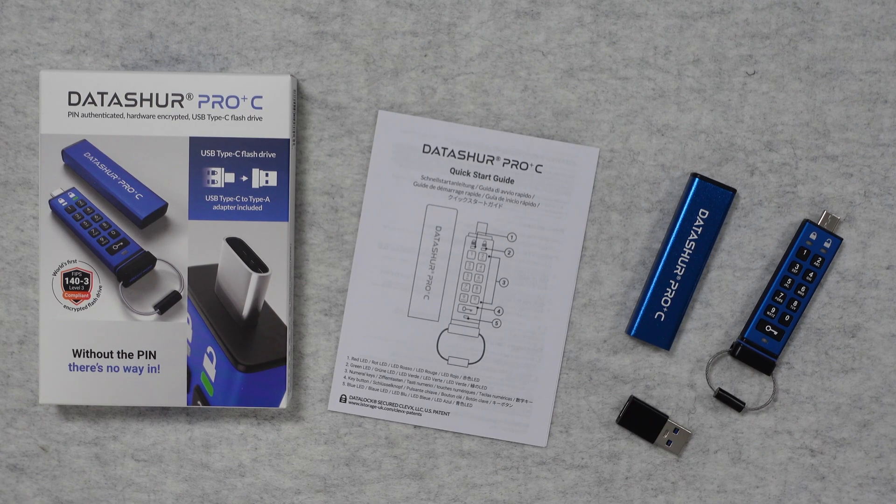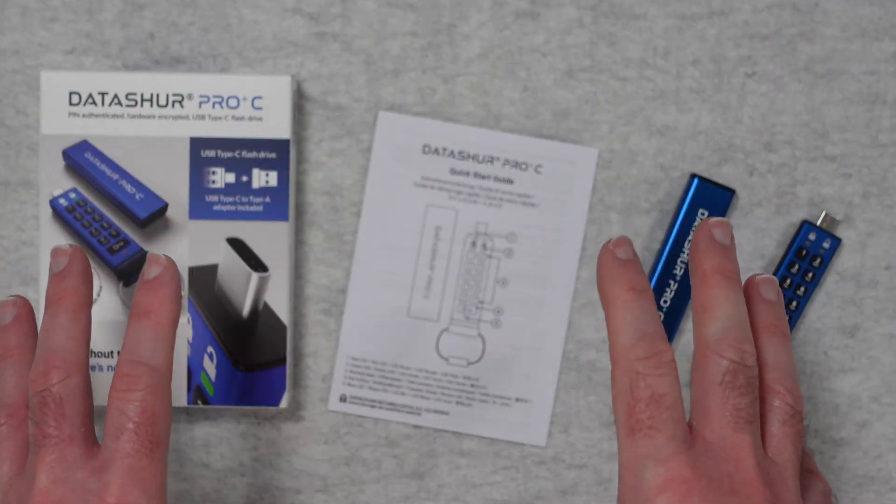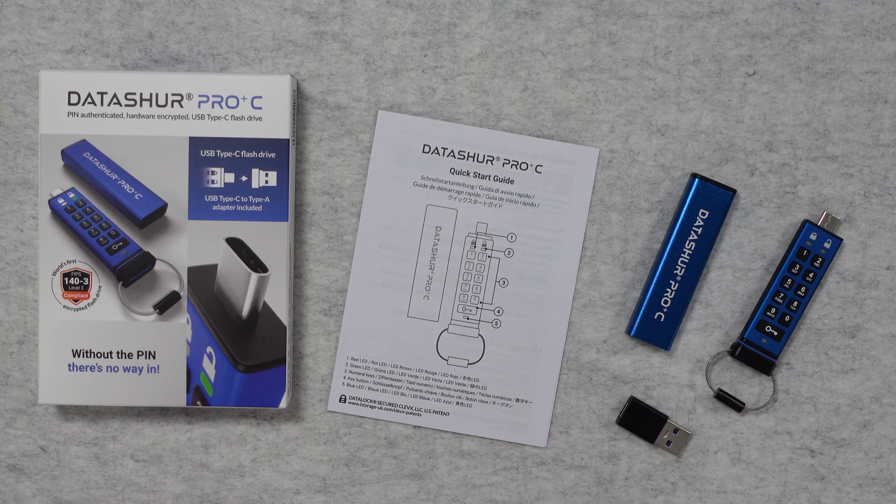Hello internet world, welcome to my review of the Datashore Pro Plus C. This is a product from iStorage, very kindly sent in free of charge by the manufacturer. No money's changed hands, they haven't asked me to say anything in particular. I'm purely sharing this video with you so you can make an informed buying decision.